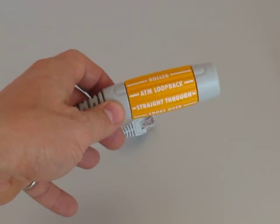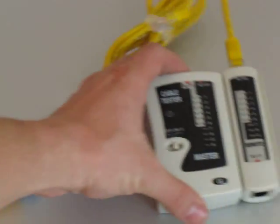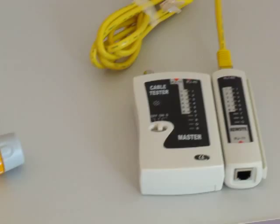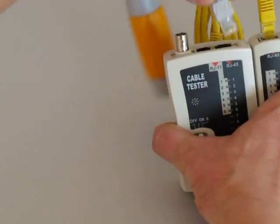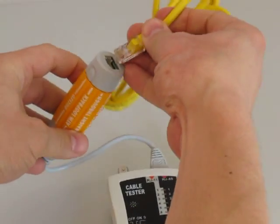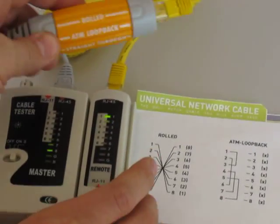To demonstrate the use of the universal network cable, we've got the universal network cable itself, a cable tester, and an RJ45 patch cable. Plug the universal network cable into the cable tester, and the patch cable into it. We have it set on rolled right now.